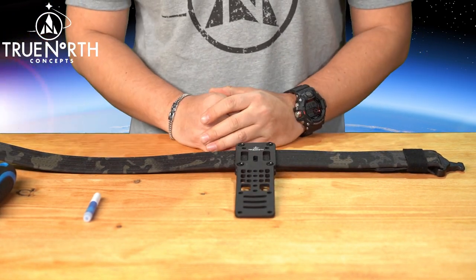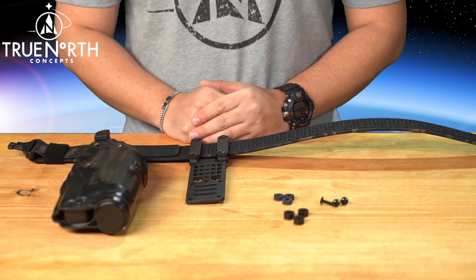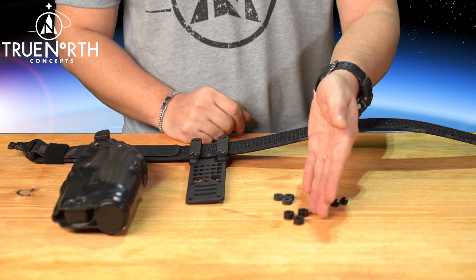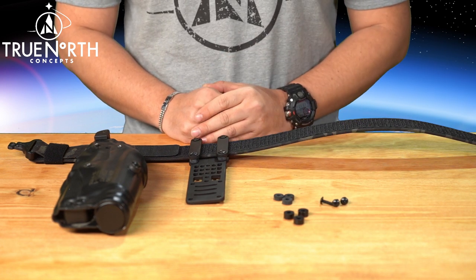Once the MHA has been installed, we can now move on to mounting the holster directly to the MHA. In the blue bag, you'll find three rubber spacers, three polymer spacers, and three screws. The MHA itself has three options for selecting height and then adjusting for cant.